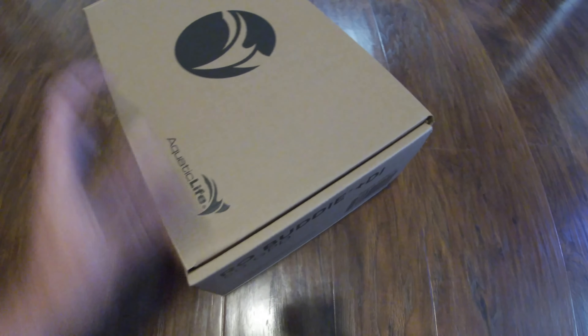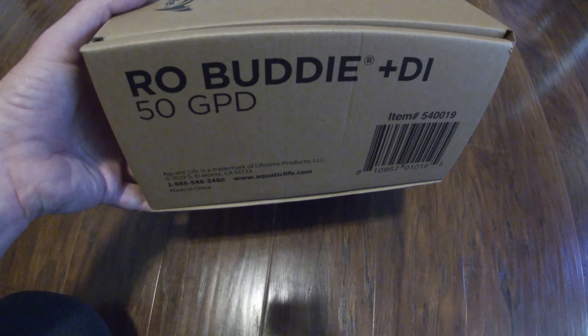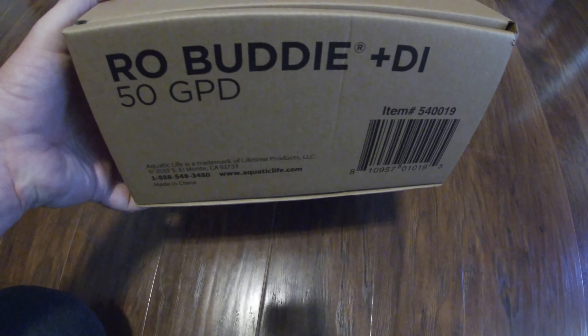Hey guys, thanks for tuning in. You're probably wondering what these RODI systems or reverse osmosis filters are and if they're any good. I decided, since I make my own CO2 with DIY CO2 kits — check the channel if you want to see one of those — I was going to try and do RO water at home. We bought one of these kits off Amazon for 70 bucks. This is the Aquatic Life RO Buddy, the 50 gallon per day unit. They also make a 100 gallon per day unit if you want.